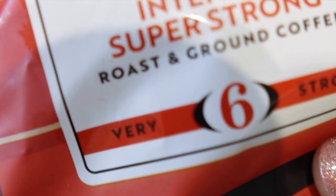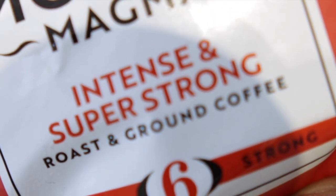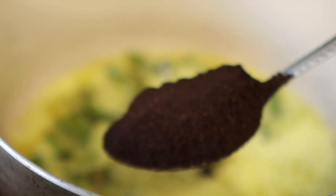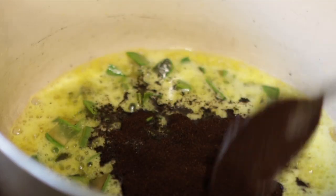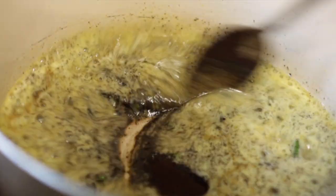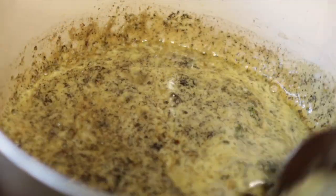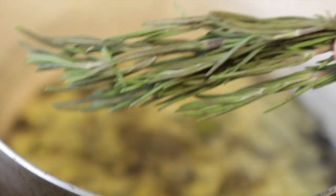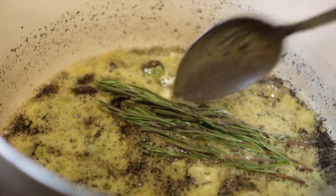Our next ingredient is some ground coffee. I'm using ground coffee powder, but it's okay to use any other coffee you have available. I prefer this one because it's really strong and quite high in caffeine, which is the major active agent when it comes to hair growth with coffee. If you're in the UK, I get this from Morrisons — I did get quite a few questions in my previous video about where to find it, but you can also check Amazon. I added one tablespoon of coffee.